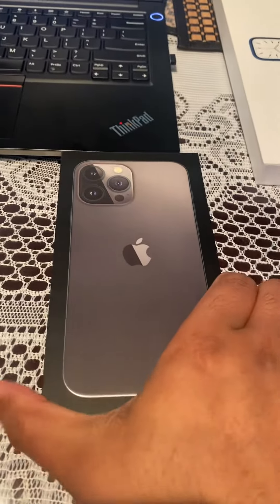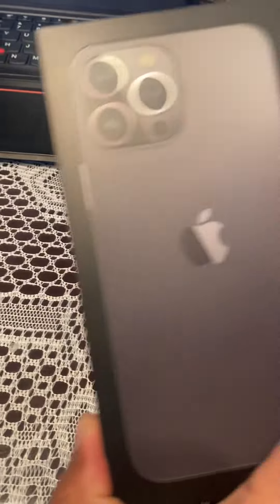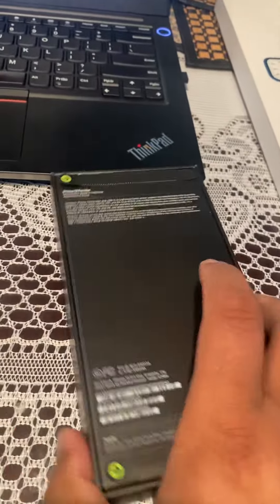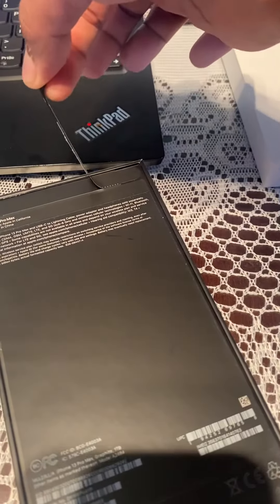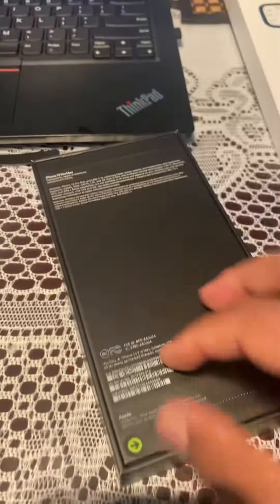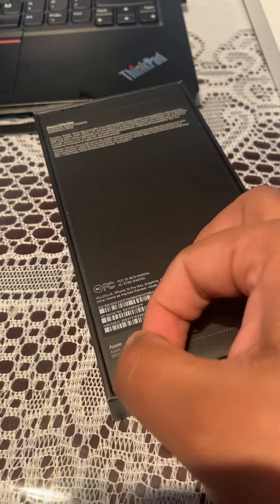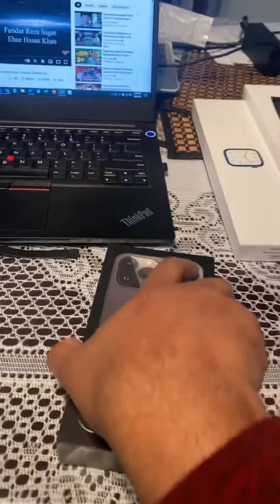iPhone 13 Pro Max Unboxing. Let's get the unboxing carefully. This box is made of plastic.